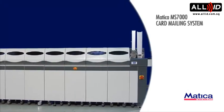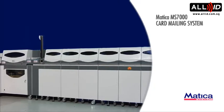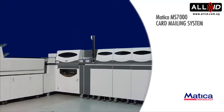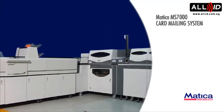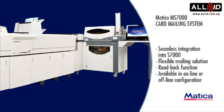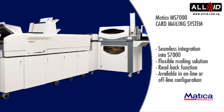The MS-7000 Card Mailing System. Seamless integration into the S-7000. A flexible mailing solution.